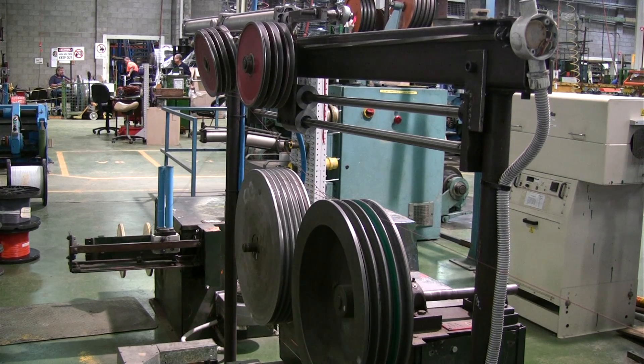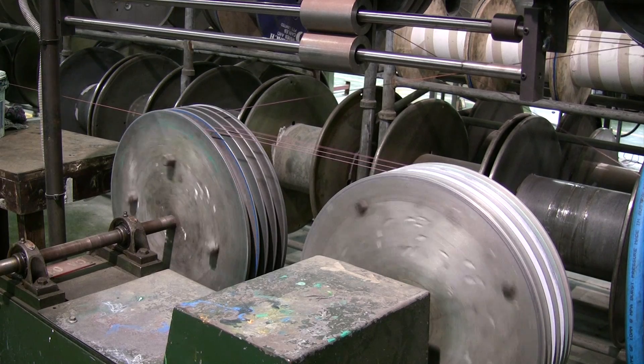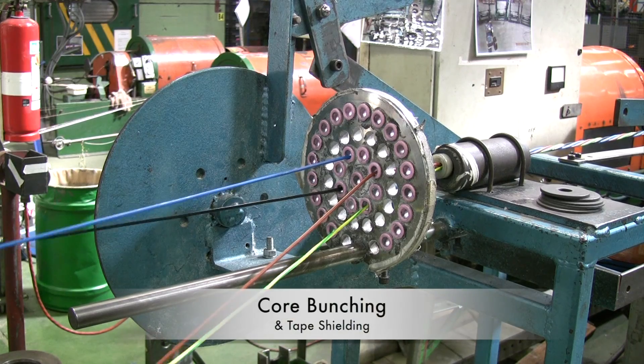Any part of the core which fails the spark test will be marked and cut out before bunching. The cores are then bunched together.